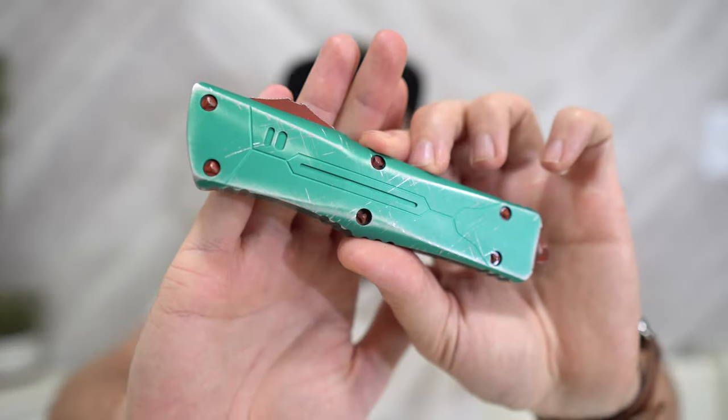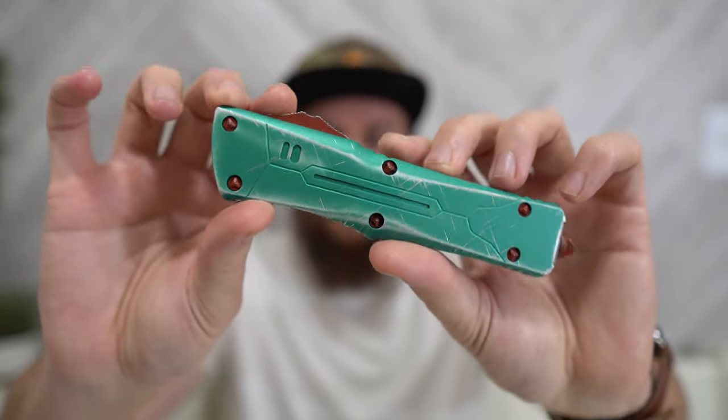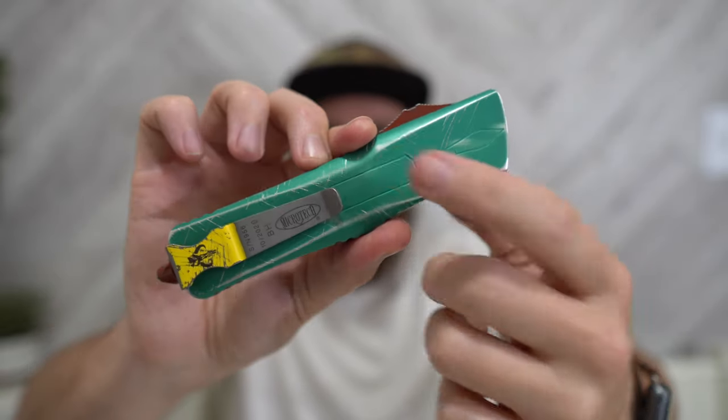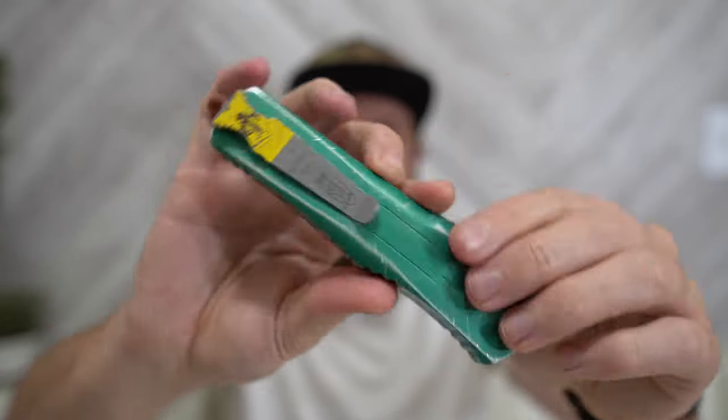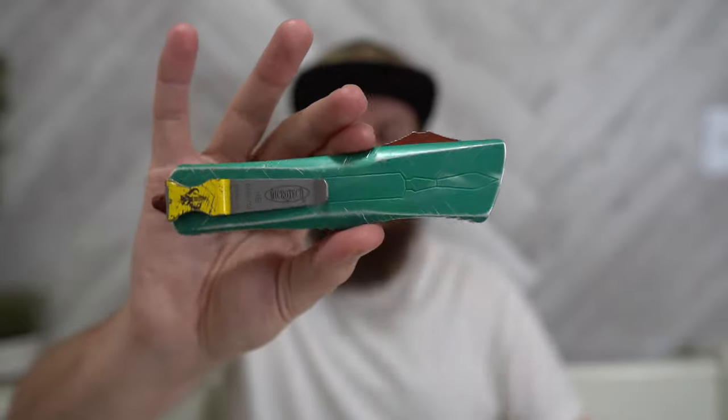This is the Bounty Hunter version of the Combat Troodon, which is immediately apparent by the colorway and the milling. You can see all over the body there are these little hints that make it look like Boba Fett's armor. You've even got his rocket launcher back here, and then you've got the touch of yellow with the Mythosaur on there. They're not hiding the ball — this is completely designed to be Boba Fett's armor. I don't know how Microtech necessarily gets away with that, but I love it. These Bounty Hunter ones are my favorite version of Microtechs. I had the Ultratech Hellhound Bounty Hunter before this one — this is my second Bounty Hunter Microtech.